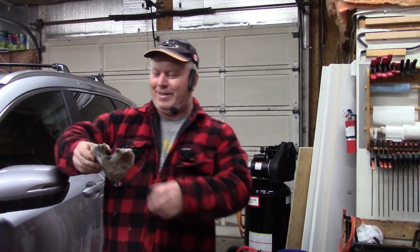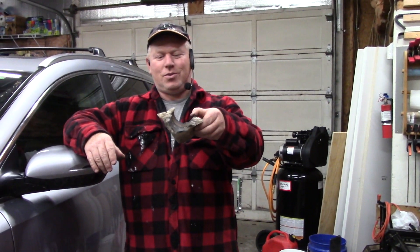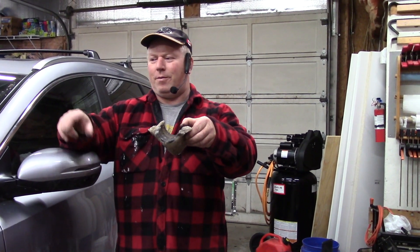I said bring it back in and we'll switch cars. Yeah, this was stuck on the drive shaft from the front to the back.